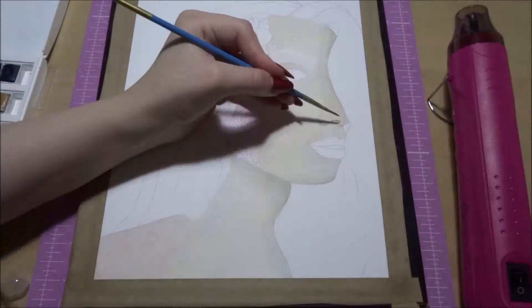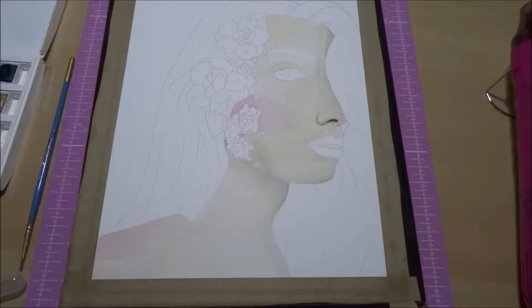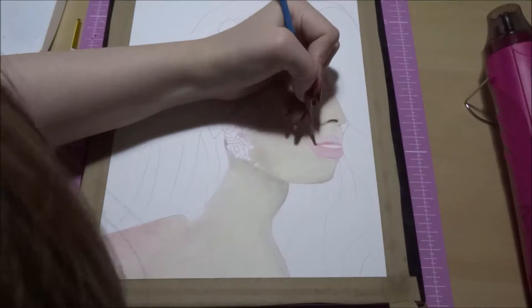I adjusted her face so that it suited my style a bit more. It's not like the world's best portrait of Lauren, but it's just a painting that is inspired by her and one of the gorgeous makeup looks she did.